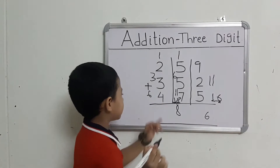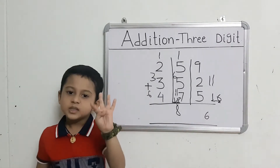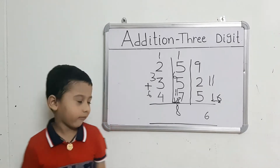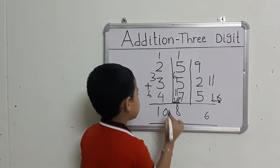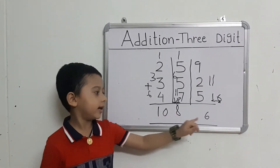Take out 4 fingers. Count: 6 after 7, 8, 9, 10. So, the answer is 1086.